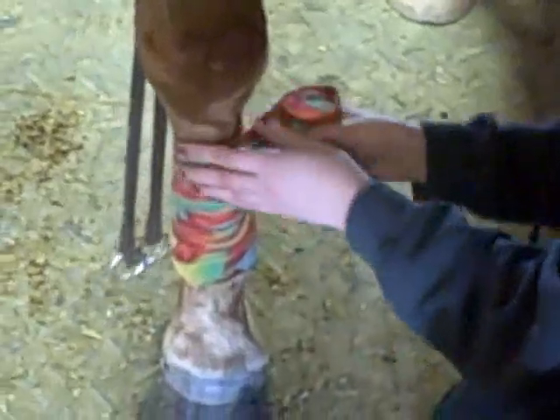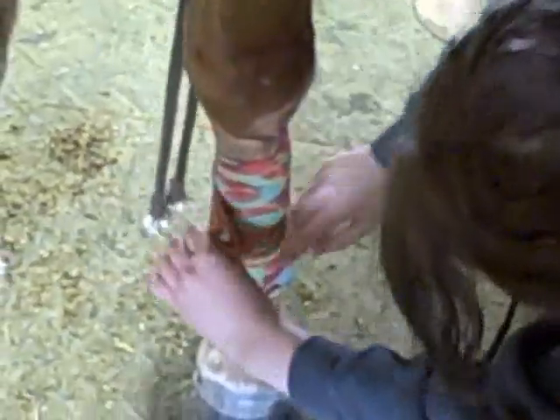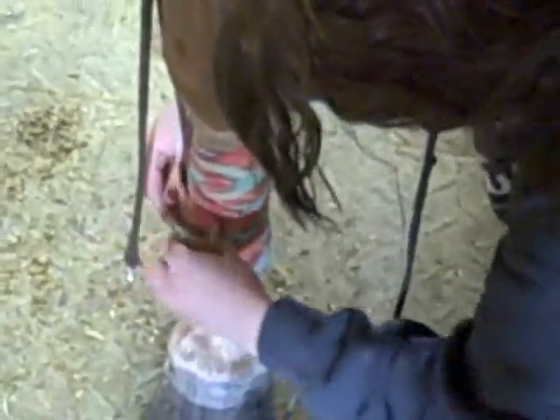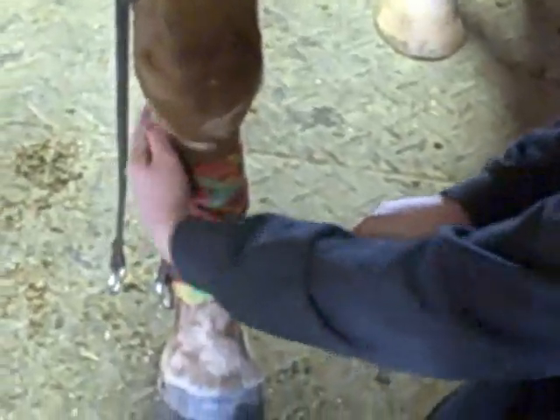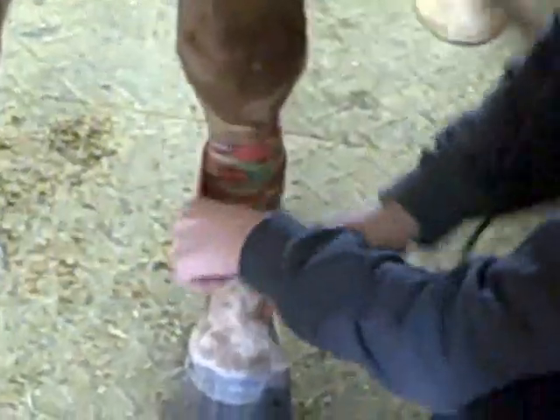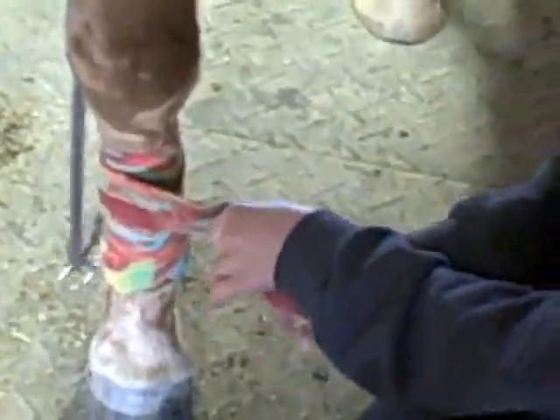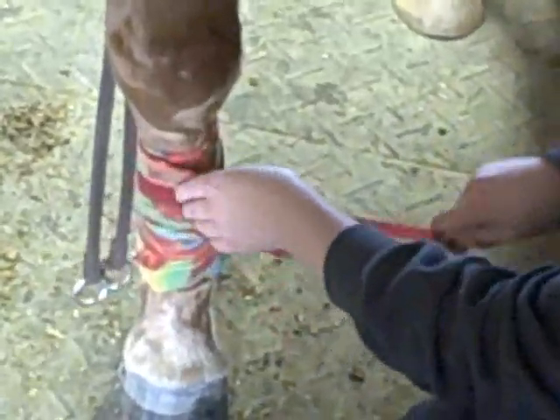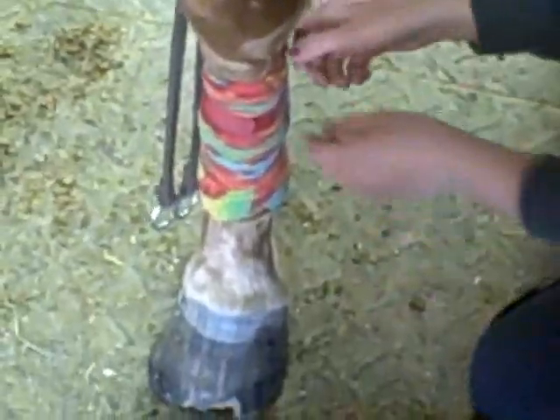How do you get the polo wrap to stay on? There's a velcro closure. And then pull straight and tight, but don't pull around the back. There you go — that's how you do a polo wrap. Perfectly executed.